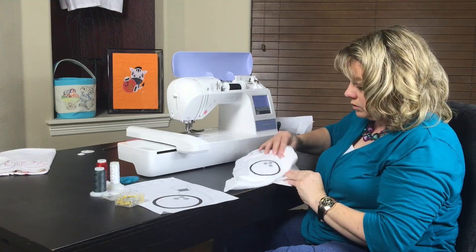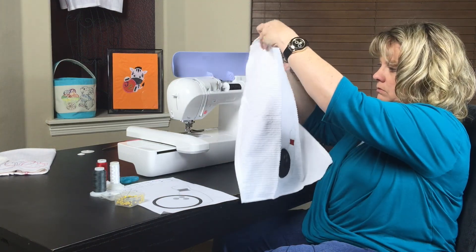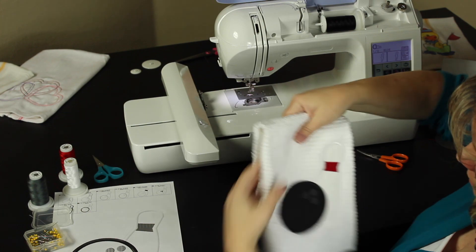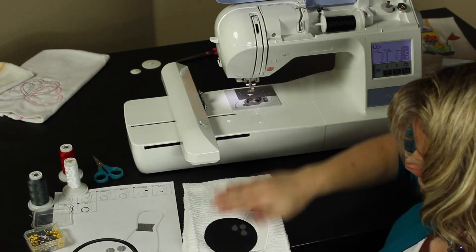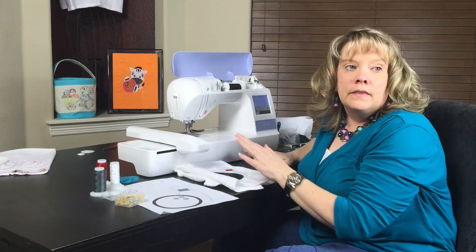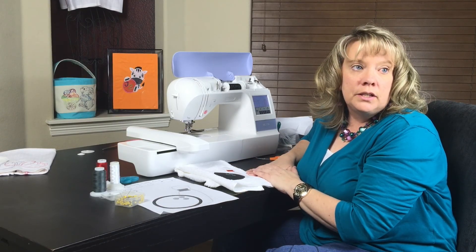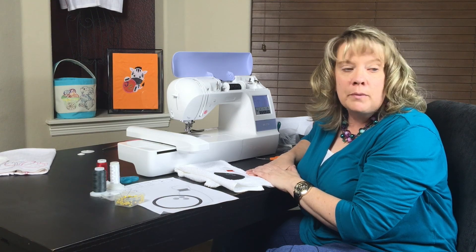And that's how you finish your applique — your finished product. Nice bowling towel! This is Nyla with Jazzy Zebra Designs and I hope that you join me again for other videos. Check out my website. Thank you.